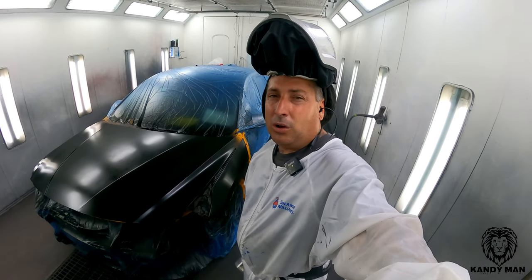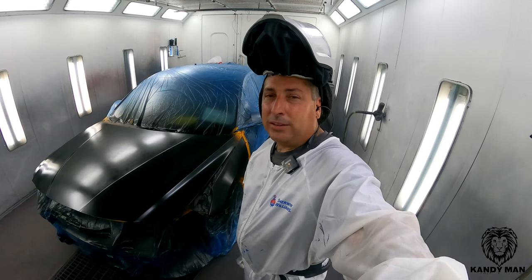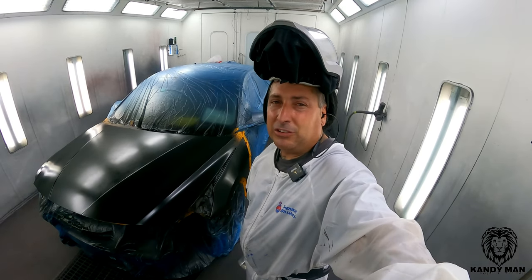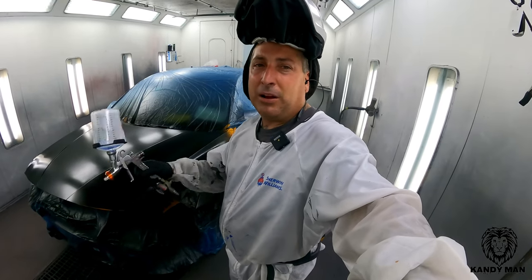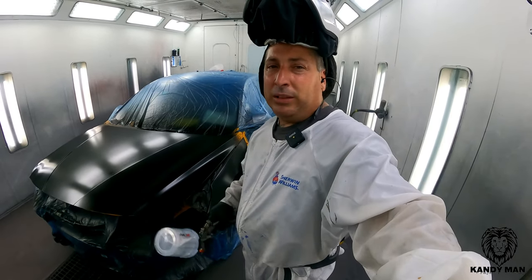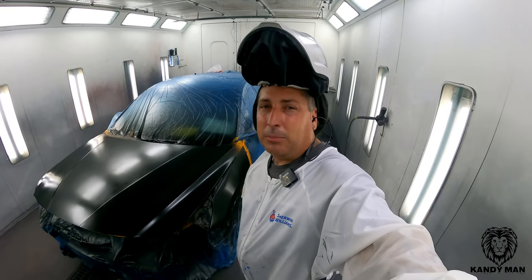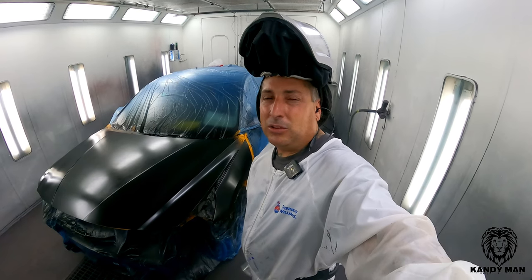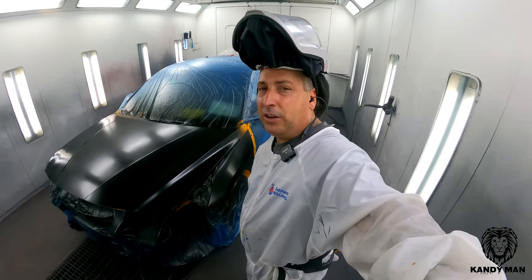Watch how nice this stuff lays down with that slow reducer and slow hardener. The CC200 is a production clear and it likes to set up quick, so I usually only have about a four-minute flash time in between coats. Once I go around the job I'll come right back around and hit it. With the UH90 it's actually slowing it up to be more of a glamour clear. What a job it lays down with that US6 — let's go ahead and clear it and see it all finished up.